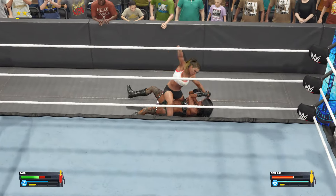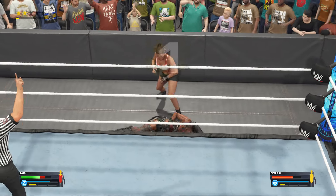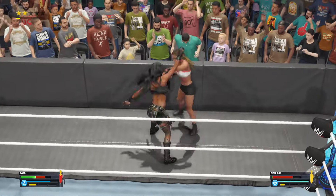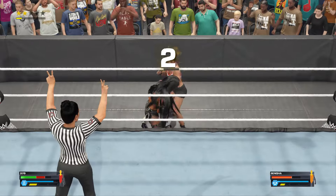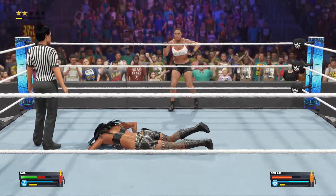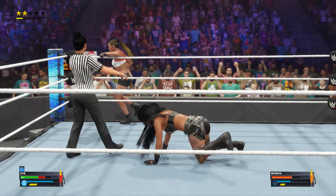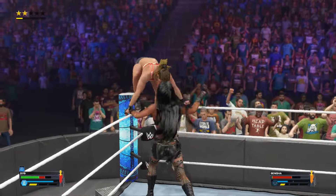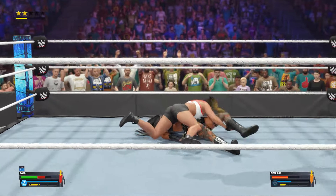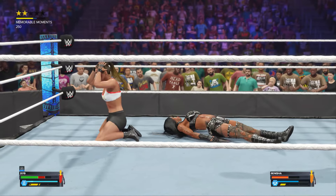Out of the ring — she has to mind the 10 count. A nasty stomp to finish it off. Counter! And now there's an opening — reversal after reversal, these two are ready for each other. Thrown out of ringside and back to the mat. Look at her, taking in all the energy from the crowd. Diving hammer strike into the cover, and a kick out somehow at two and a half. Wow.